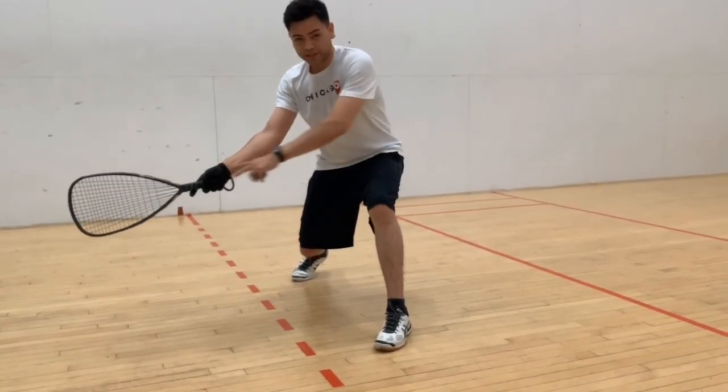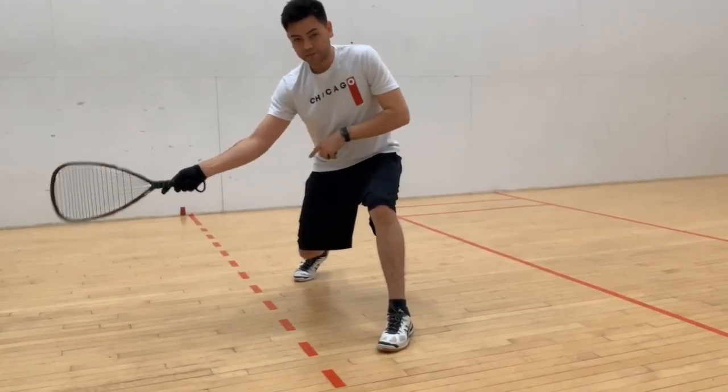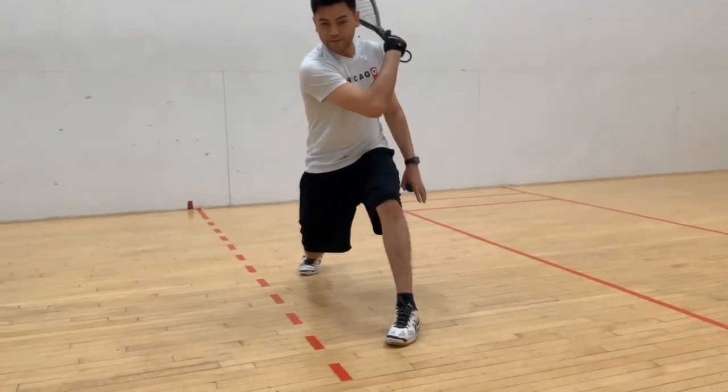That's the number one thing — that combination of the wrist angle and being fully extended is going to help you with that swing. And then you follow through all the way back.